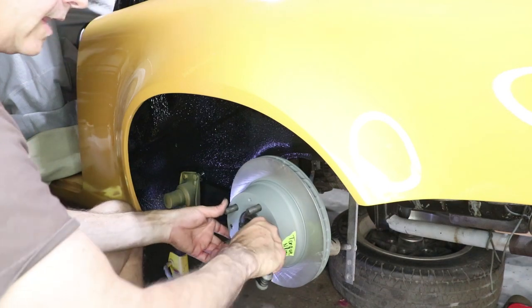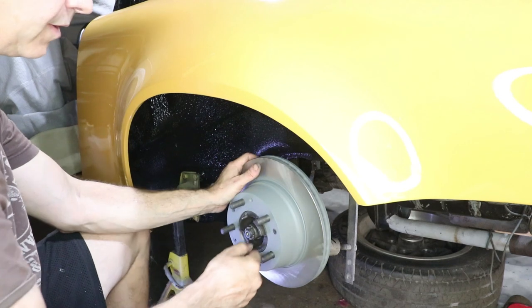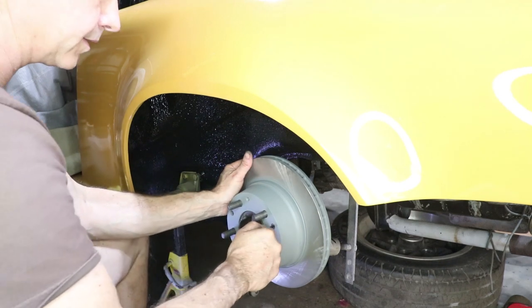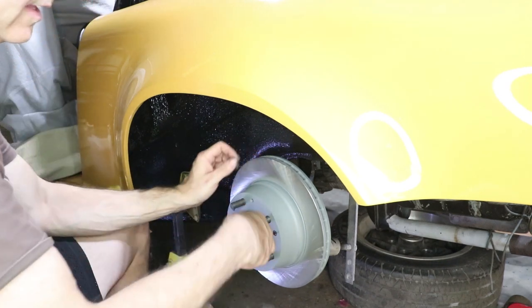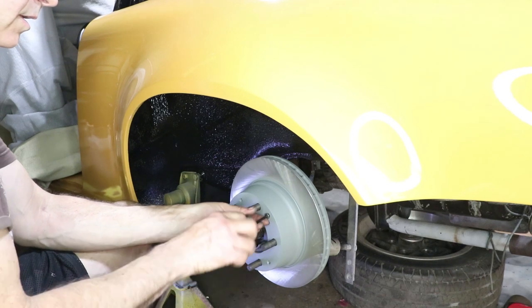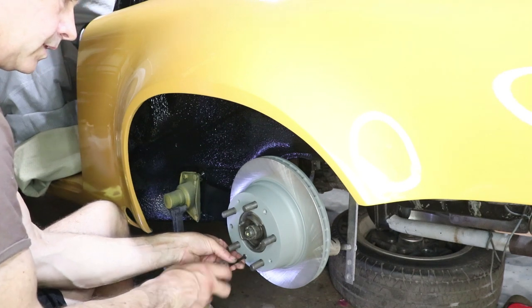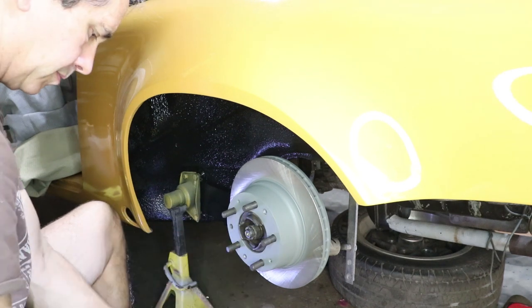I opted for some Allen head flathead screws to go here as opposed to the flathead screwdriver ones. I think that's just going to be easier to manage. Plus I couldn't find the screwdriver type at the hardware store, but I think this is better.